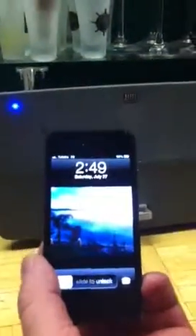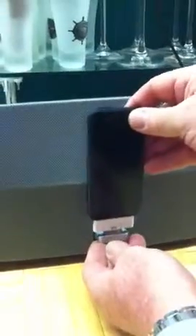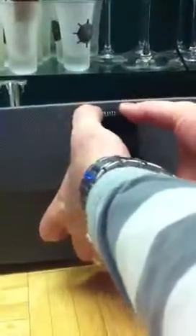Here is the adapter, here is the iPhone 5. I'll connect it up. In front of you is the docking station, connecting the i5 to the docking station.